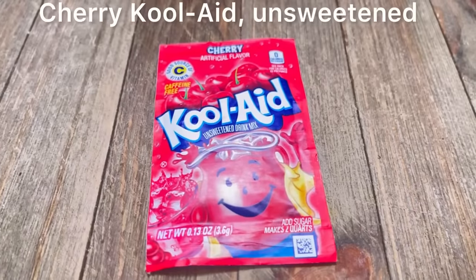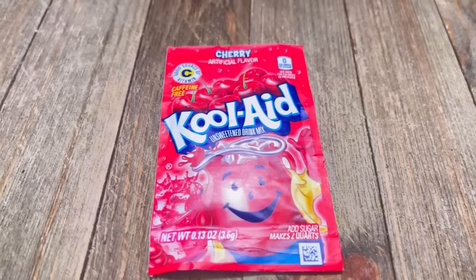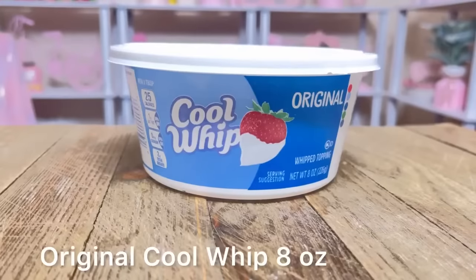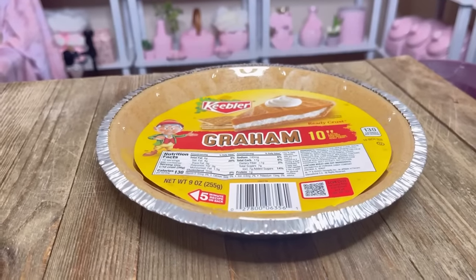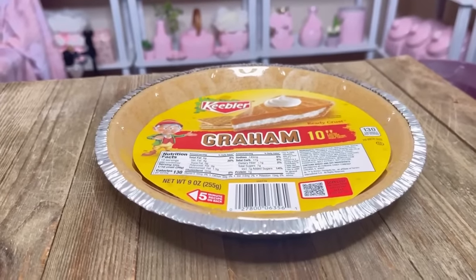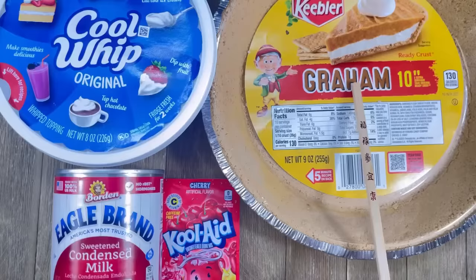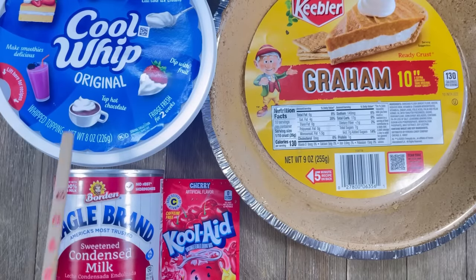The star of the show today is Cherry Kool-Aid — cherry is our favorite. We're going to be using sweetened condensed milk, original Cool Whip, and a Keebler Graham Cracker Crust. Can you believe only these four ingredients? Graham Cracker Crust, Kool-Aid, condensed milk, and Cool Whip.